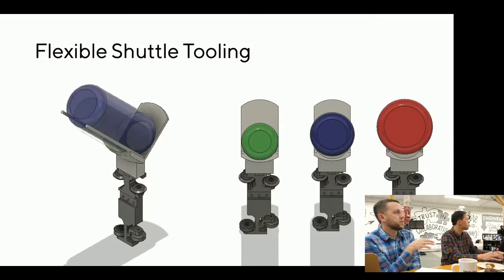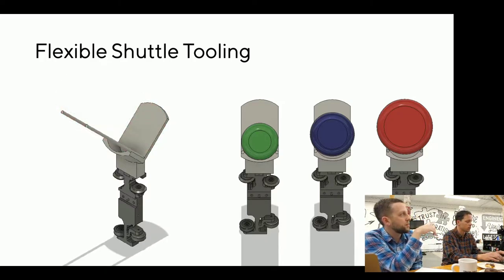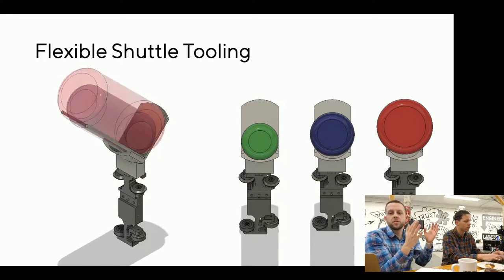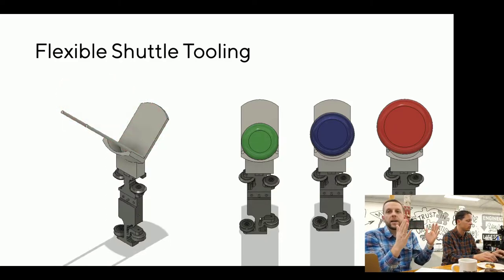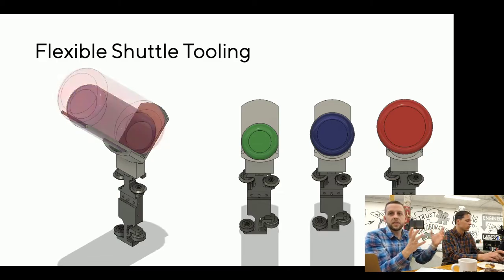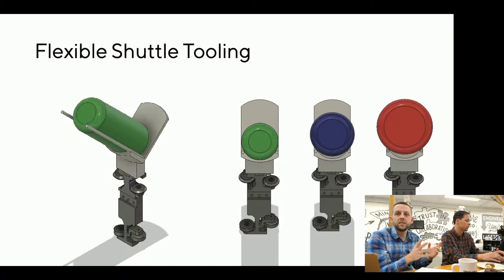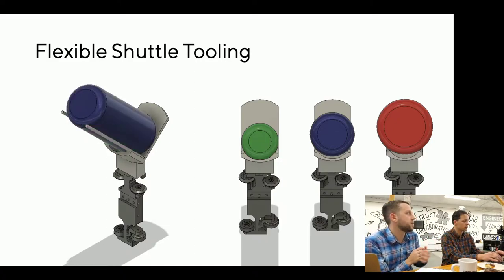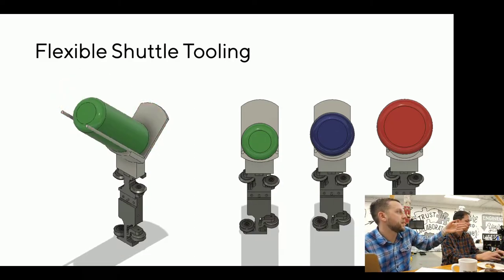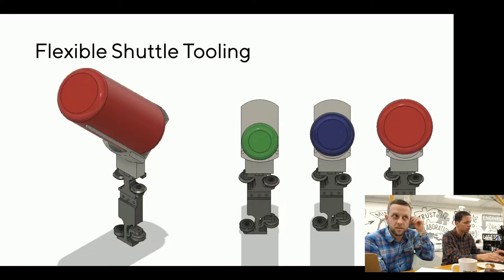Here's our concept for the tooling: looking down those rods as if looking down the slide, you can see between green, blue, and red — those are different diameters. There's a bunch of cleverness about how we position these so they can hold both the tightest pitch and also the widest. We can hold different product types with the same passive fixture. The lower darker gray piece is the shuttle that comes from BNR.